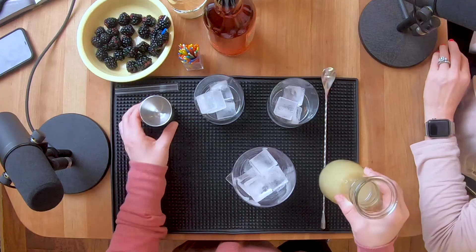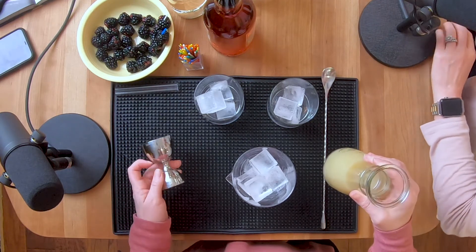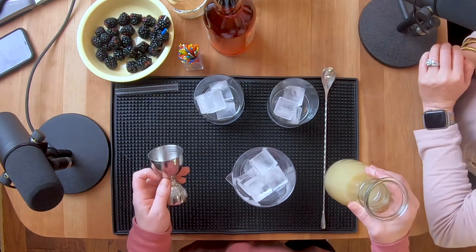Is this maybe just like a blackberry whiskey, or something? It says liqueur on it. I was excited to get a local brand here. The berries are just a garnish — and an appetizer. The recipe calls for three quarters ounce of fresh lime juice, so we're going to do an ounce and a half.